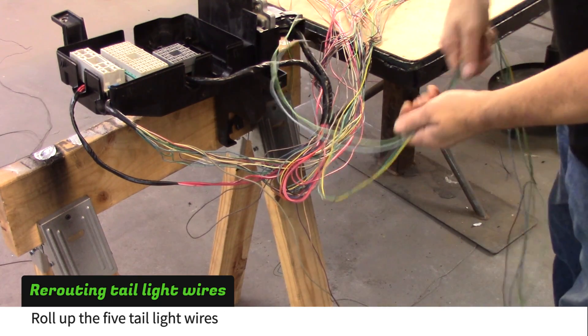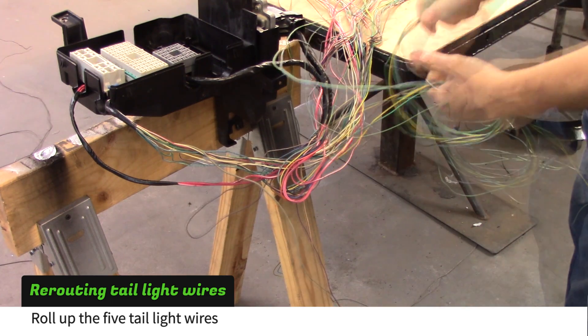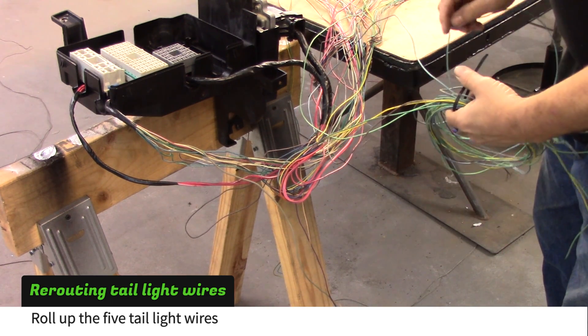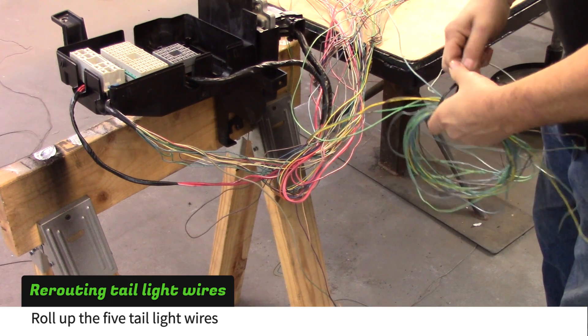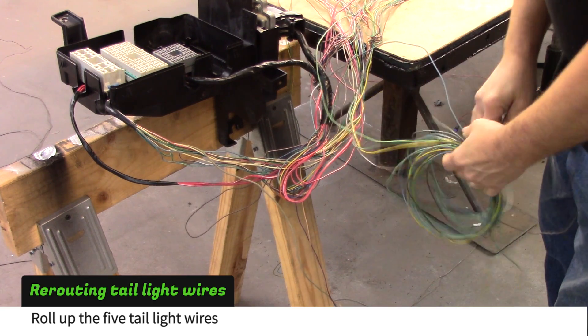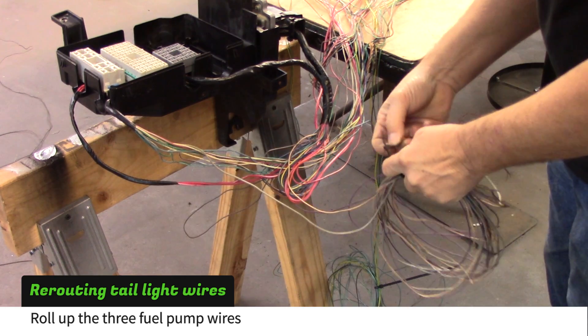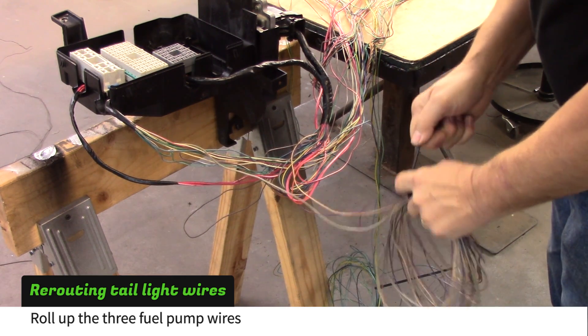Now locate these five tail light wires near the fuse box and roll them up for later use — they should be green, yellow, brown, light green and light blue. Locate the three fuel pump wires and roll them up for later use as well — they should be gray, tan and purple.